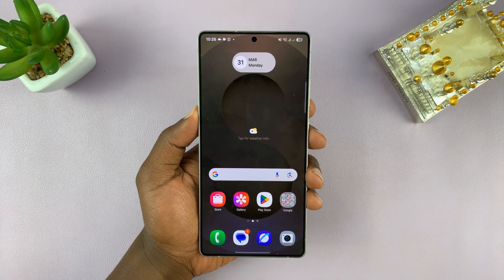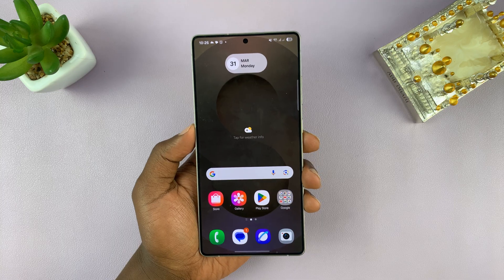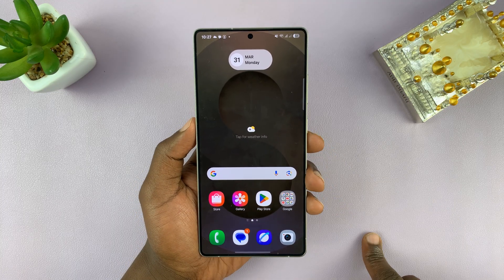I've got the Samsung Galaxy S25 — this is the Ultra. I'll be showing you how to blur faces in this phone. This works on all the S25 models.